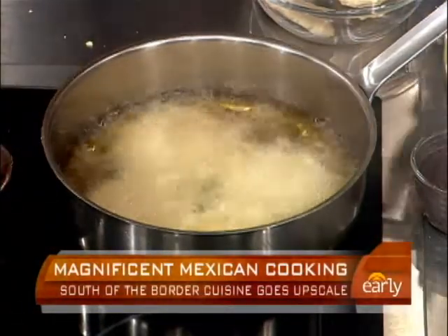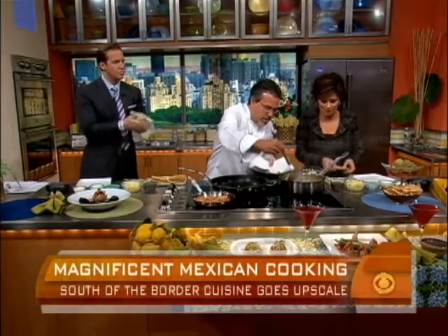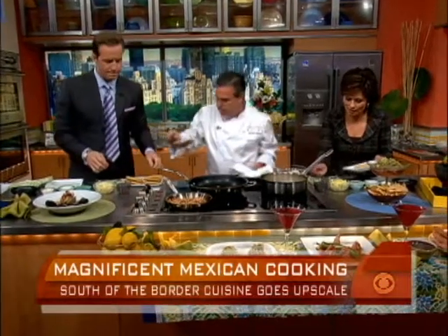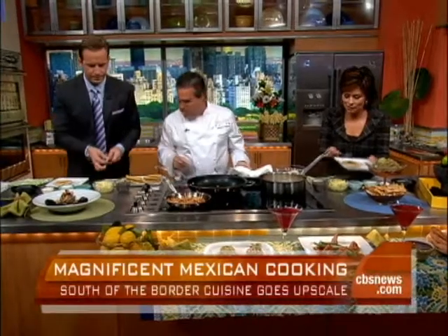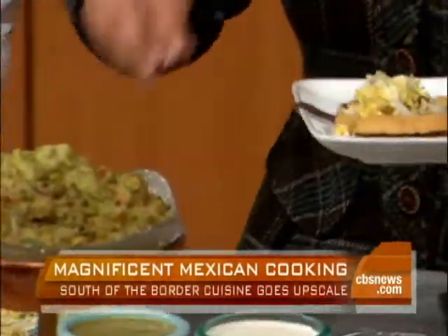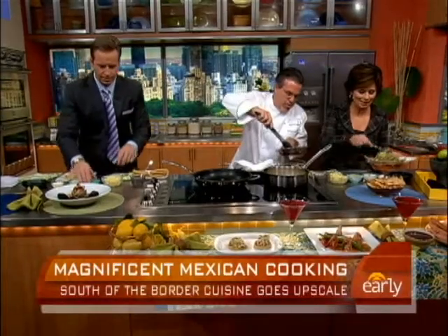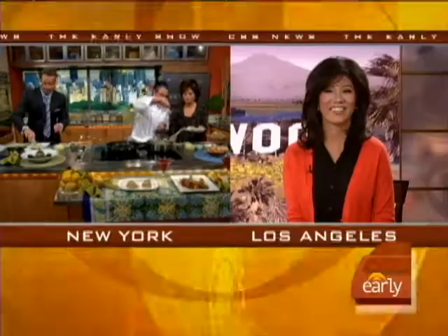All right, we have to hurry up here. Let's just show how we top one. Take them out of here real quick — we have 20 seconds, chef. We put a little bean, a little black bean puree. What's this, cabbage with corn? A little corn. Spectacular. A little salsa, a little cremita, then you put a little chicken tinga on there. Beautiful. You can get this recipe on the web at earlyshow.cbsnews.com.